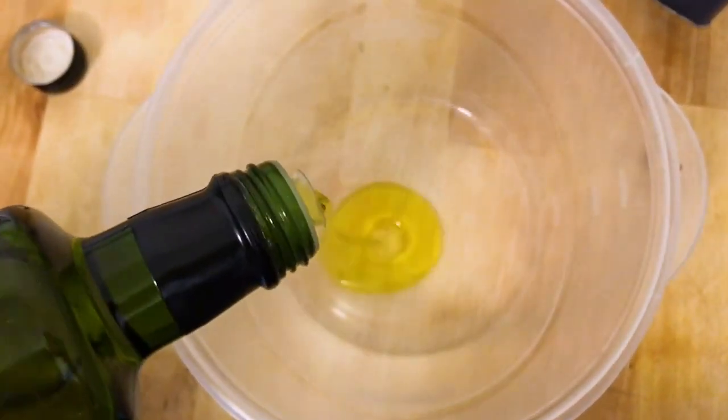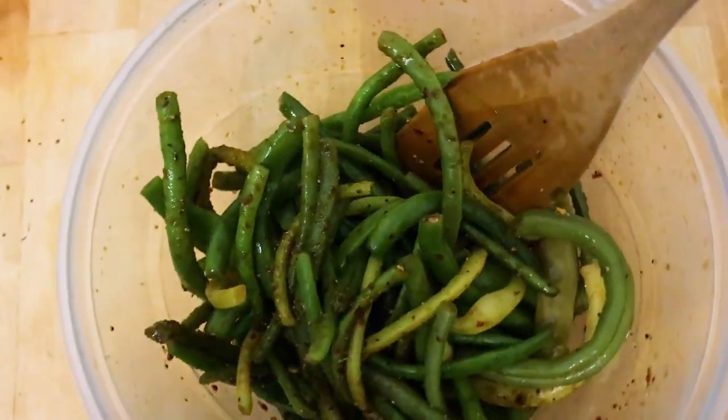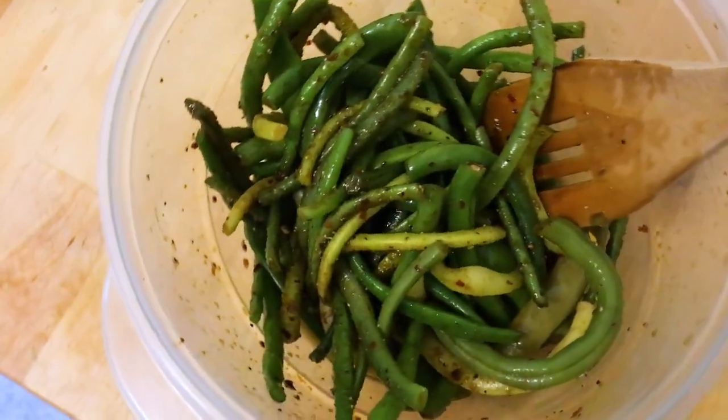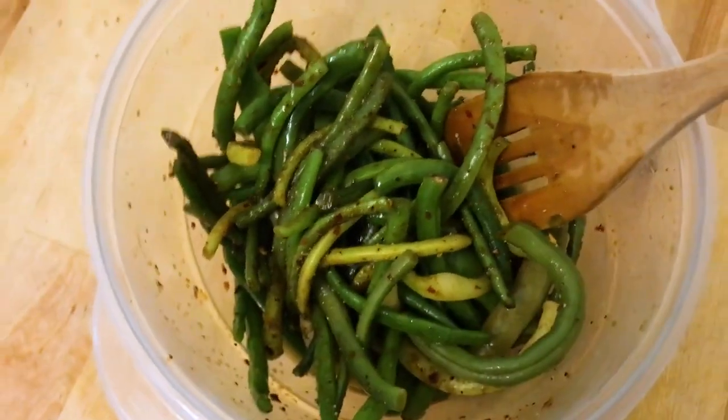In a large bowl mix garlic, soy sauce, black pepper, sesame oil, and olive oil together. Toss beans until they're well coated. Let the beans marinate in the dressing for about 30 minutes, tossing every 10 minutes.